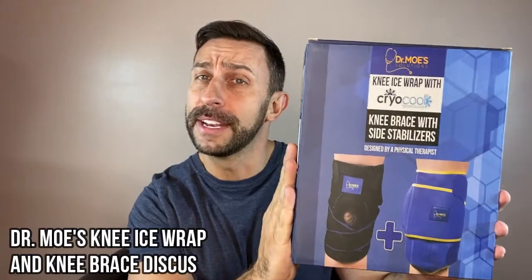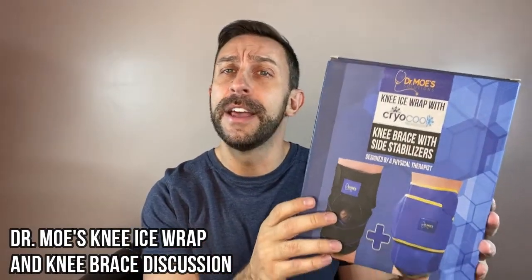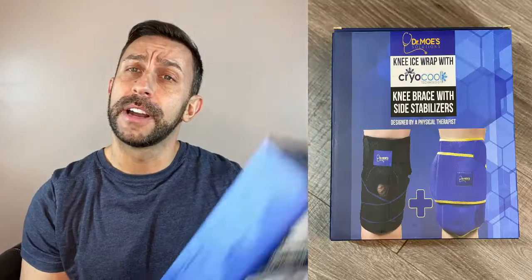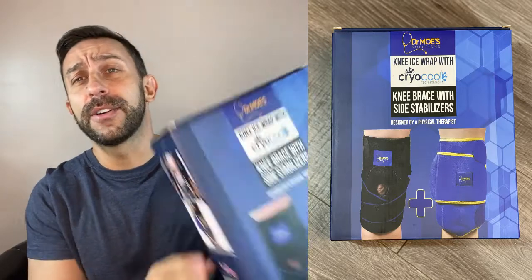Hey folks, this is Adam from 9-1-1 Studios with a very special medical and health video for you today. This one comes to us from Dr. Moe's. This is a knee brace as well as an ice wrap — it's pretty freaking fantastic. You get two high quality items in one box, and it is designed by a medical doctor, a doctor of physical therapy. So let's go ahead and kick it off right about now.